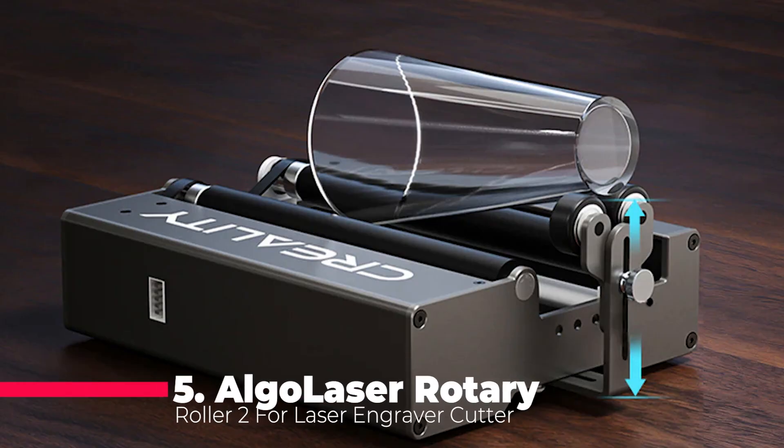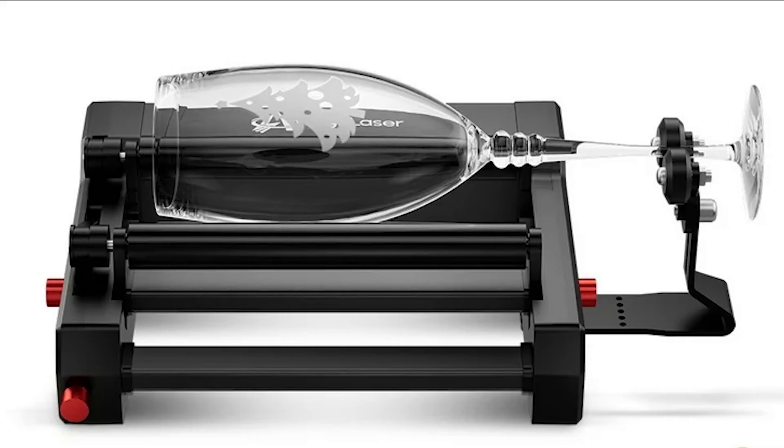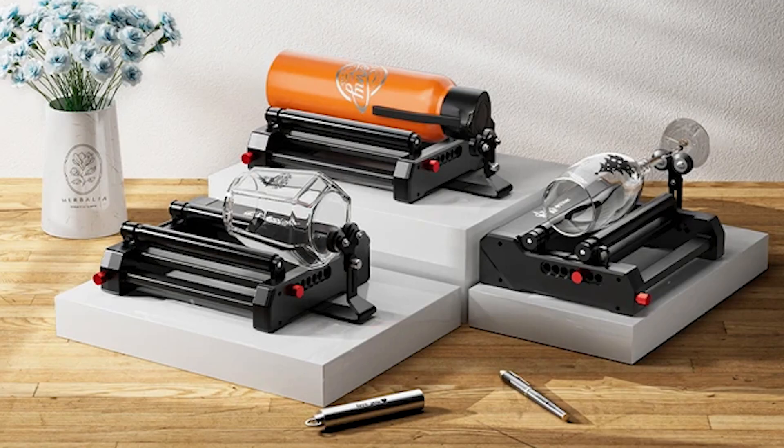Starting our countdown at number 5, we have the Alva Laser Rotary Roller 2 for laser engraver cutter. This machine is an absolute game changer for anyone looking to engrave cylindrical objects with precision. The Alva Laser Rotary Roller 2 is designed for 360-degree engraving on all cylindrical objects including glass. One of its standout features is the adjustable width, height, and length, allowing for a highly customizable engraving experience. Whether you're working on wine bottles, tumblers, or any round surface, this rotary roller ensures a seamless and precise engraving process. It's perfect for both hobbyists and professionals looking to add intricate details to their projects.